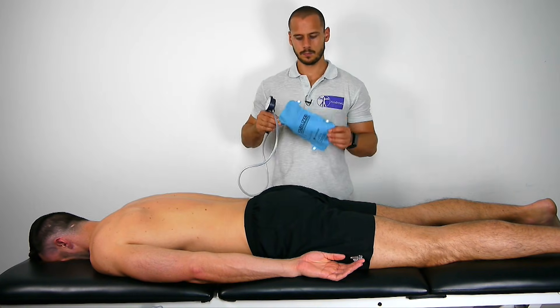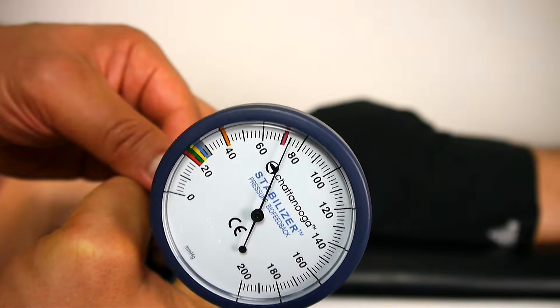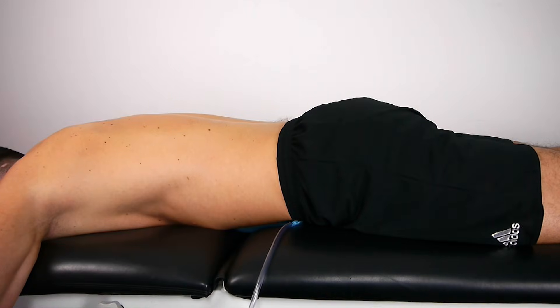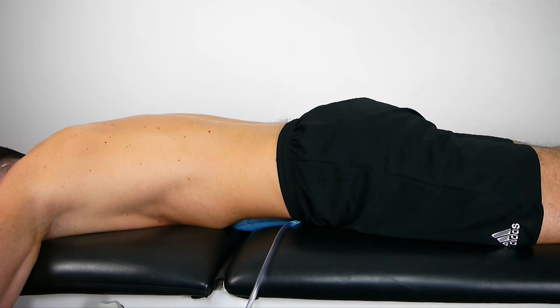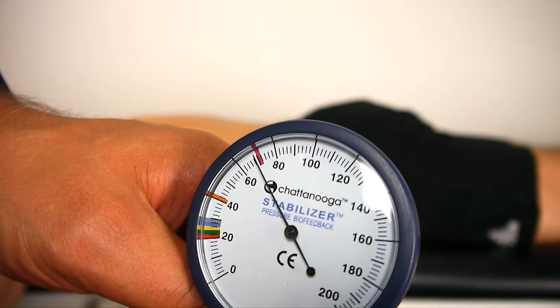The pressure biofeedback unit is placed under the abdomen and inflated to 70 millimeters of mercury. The patient is asked to breathe in and out once and then asked to cease breathing whilst performing the abdominal drawing maneuver, which should result in a pressure decrease of 2 to 4 millimeters of mercury.